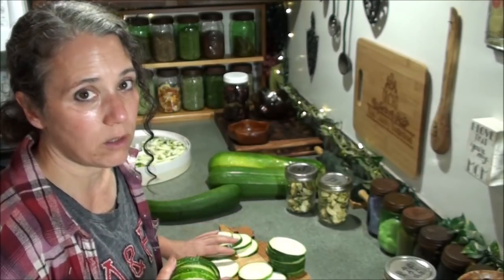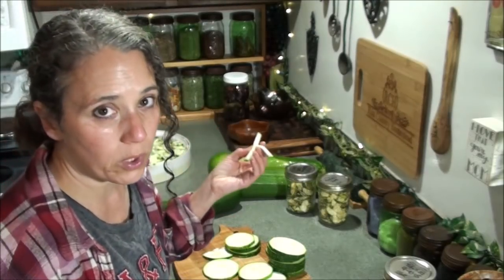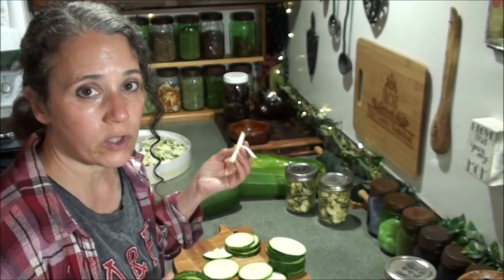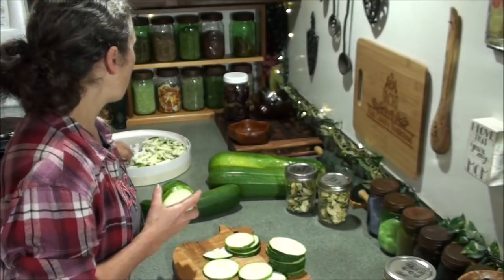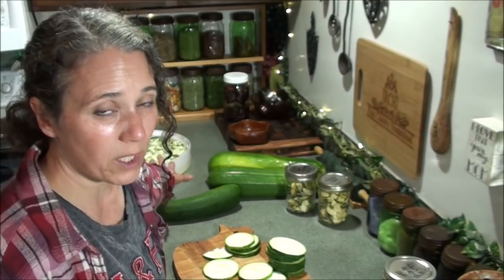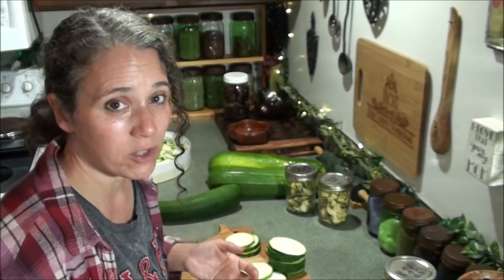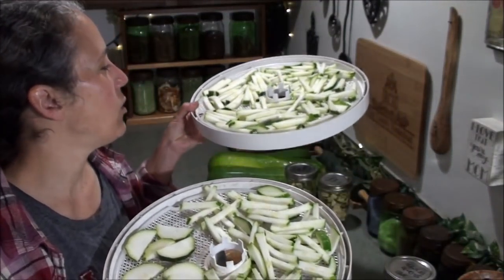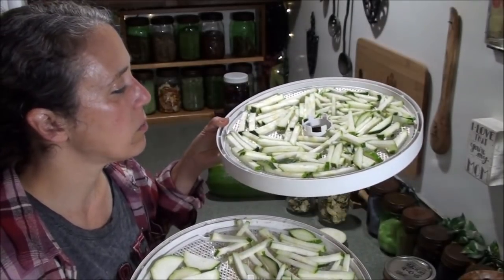Using these as noodles works pretty well - you just want to cook them in water for just a little bit. It doesn't take very long; you don't want to overcook them or they'll get mushy. The same applies if you use them fresh as a noodle - drain them really well because they can be way too watery. They really do make a great pasta replacement.